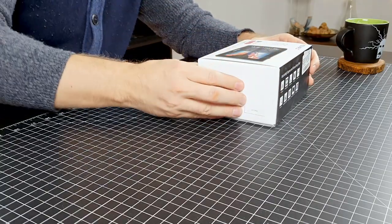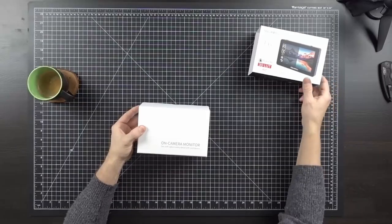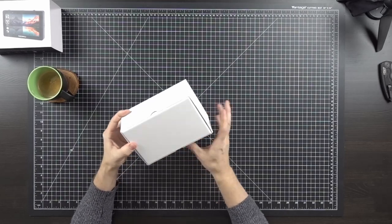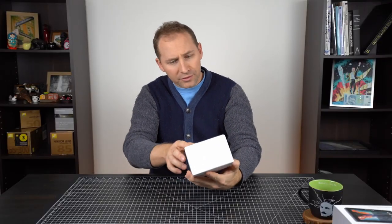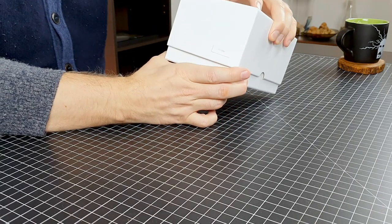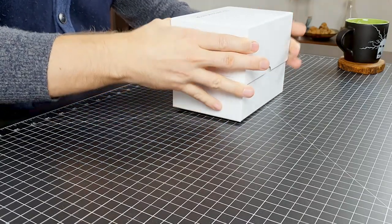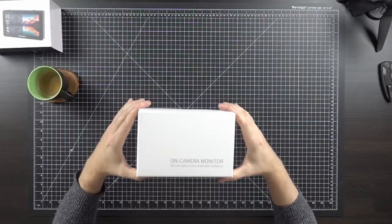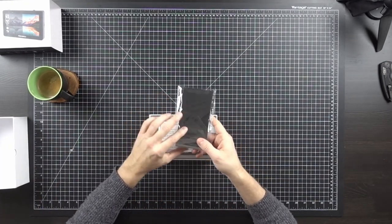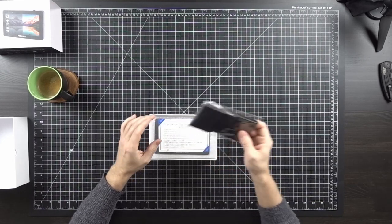You can see here, this is a 4K 5.5-inch on-camera monitor. It has a cool little sleeve, a little box sleeve. There is no tape holding this down, which is pretty cool. We have a light guard, or a sun guard here.